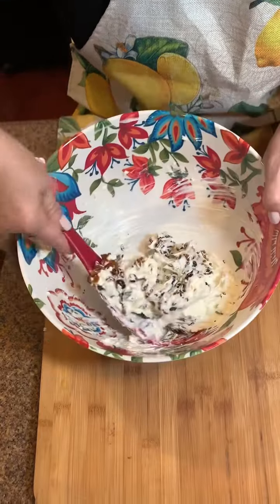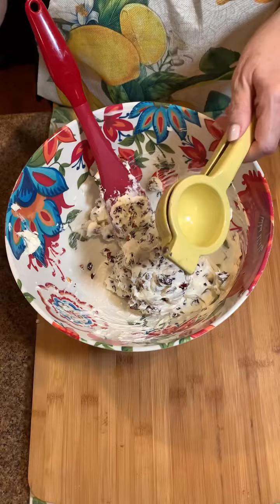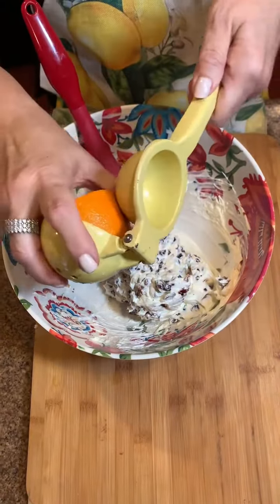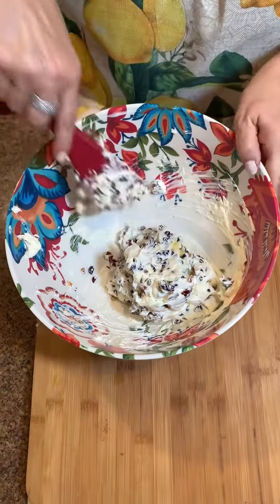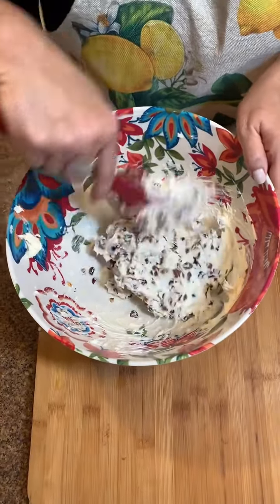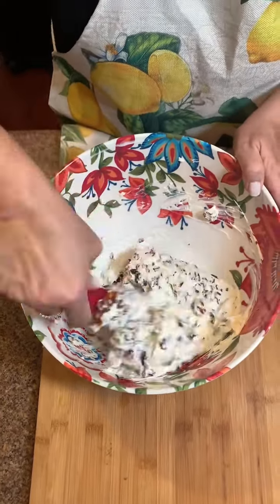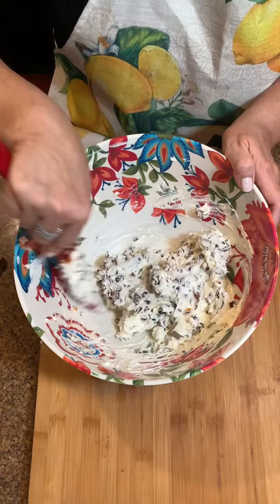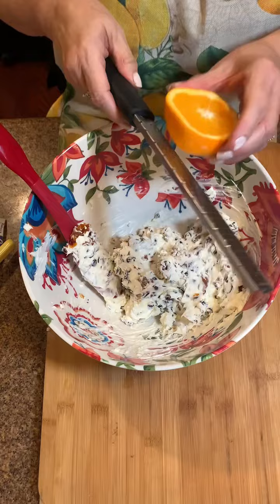I'm gonna take a little bit more of our orange and use our little squeezer here. I want more orange in this — I like that. It smells very good, very festive.